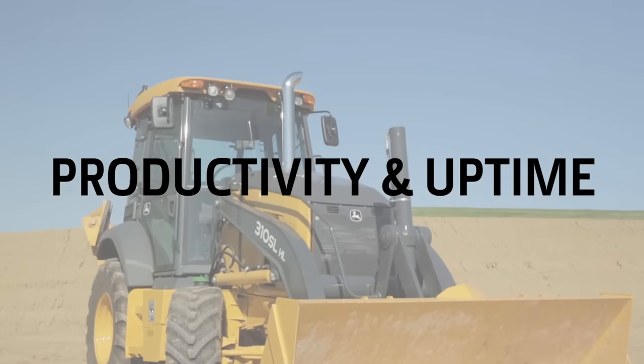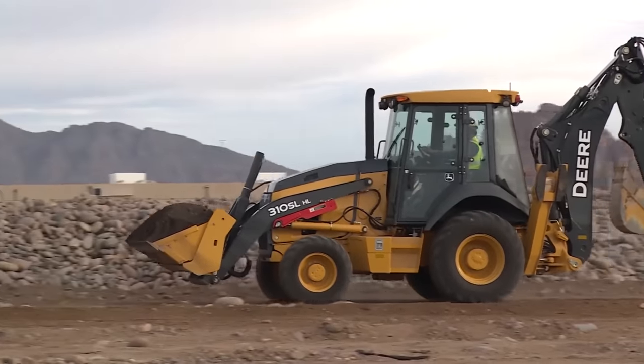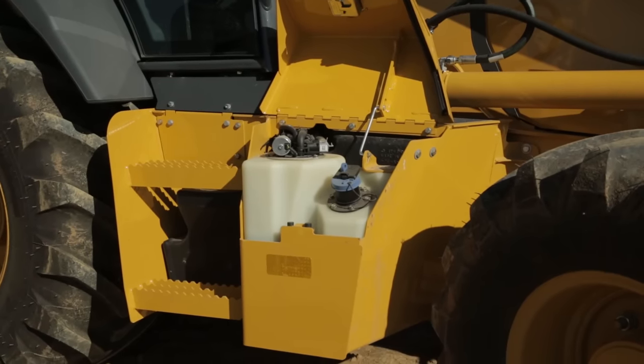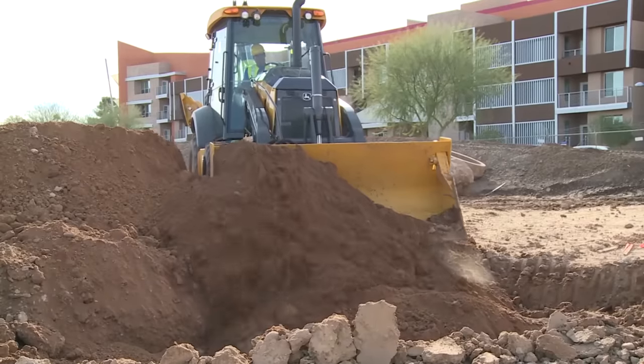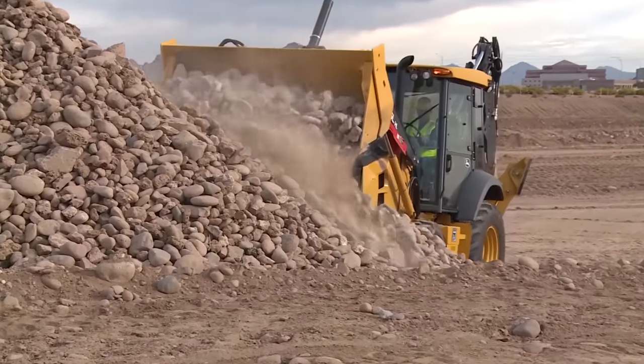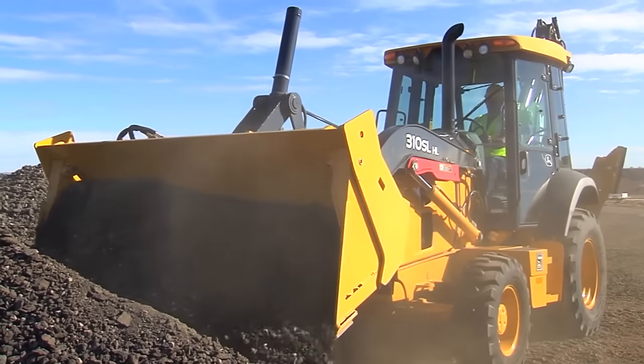John Deere L-Series backhoes are Final Tier 4 certified. We have a four-and-a-half gallon DEF tank and a 37-gallon fuel tank, which means you can run a full workday without needing to refill either of these tanks. In addition, with our Final Tier 4 engines, we've also increased horsepower across our lineup.